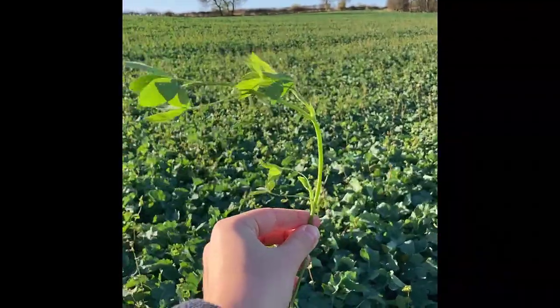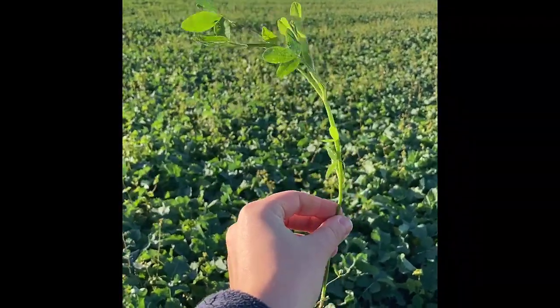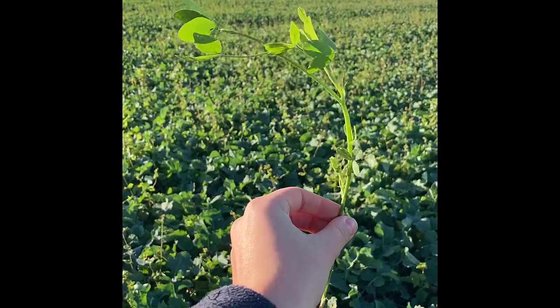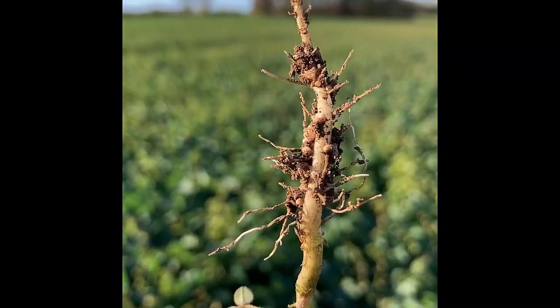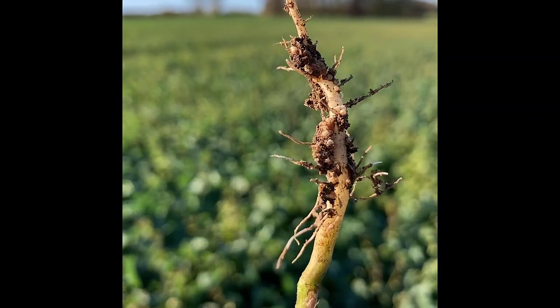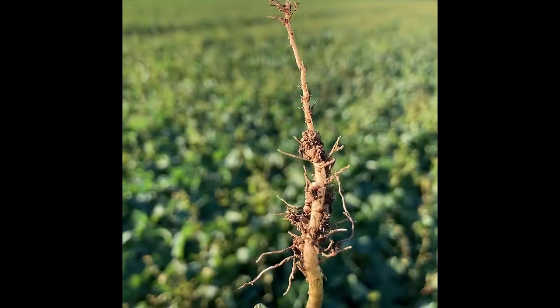Finally we have the clover. This is berseem clover, a variety called Tabor. The reason we use this variety is because it's a single cut variety so it's killed off by the frost and won't grow again in the spring. You can see the nodules here on the roots. We use the berseem clover in order to fix nitrogen.